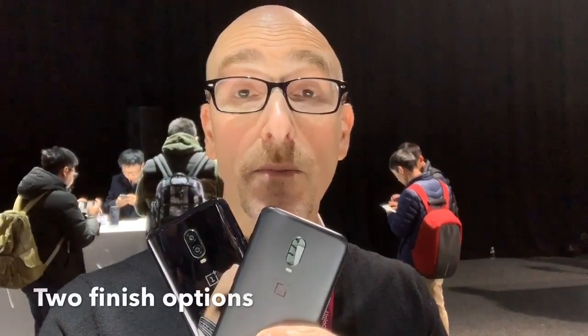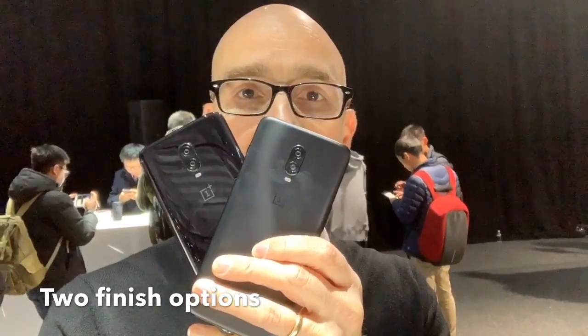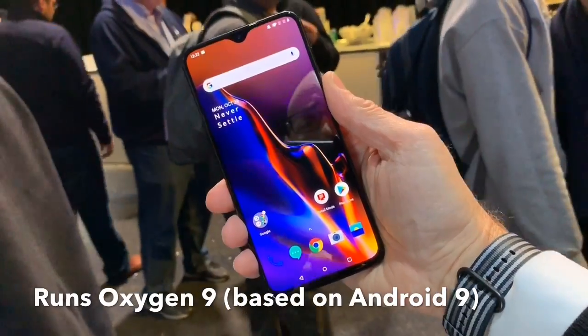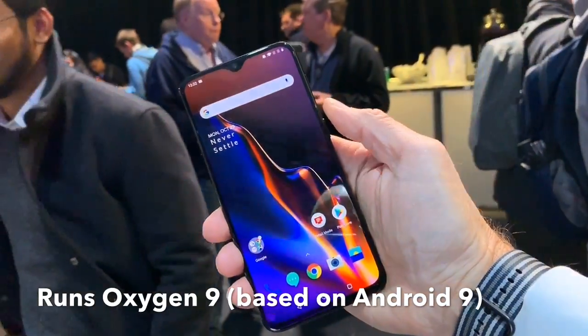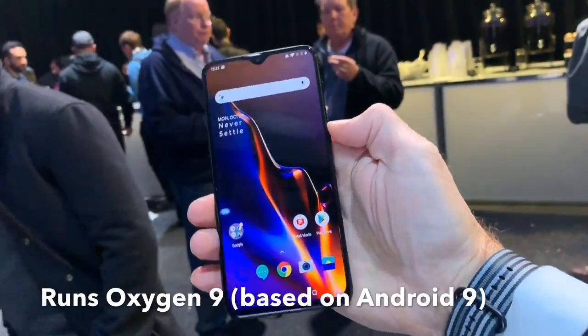The OnePlus 6T comes in mirror and midnight black, which means a shiny finish and a matte finish. The OnePlus 6T, like all other OnePlus phones, runs its own version of Android called Oxygen, very similar to Android but optimized for their phones.